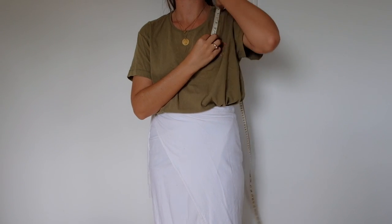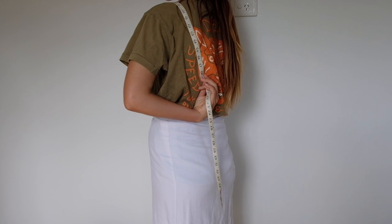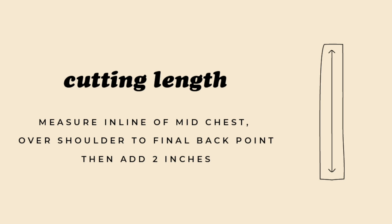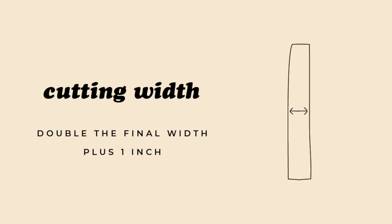Next we need to figure out our straps. Grab the measuring tape, start it in line with where the dress starts — that's where the straps will meet the dress — throw it over your shoulder and go back down to where you want it to be. You can figure out how low you want it to go, or if unsure just add extra seam allowance as we can always take it away. Add two inches of seam allowance and that will be our cutting length for the strap. For width, I went for a thicker style — whatever the final width you want, double that amount and add an inch for seam allowance. I wanted an inch and a half wide, doubled to three inches, added one inch, so my cutting width was four inches.